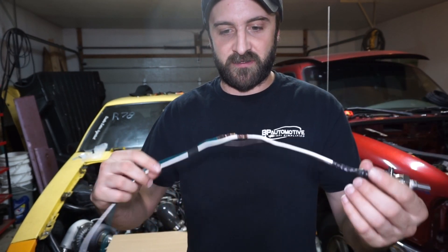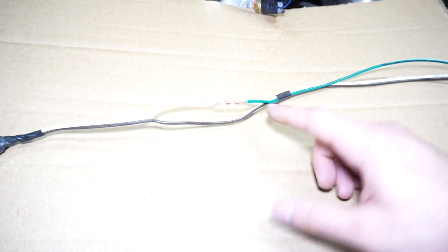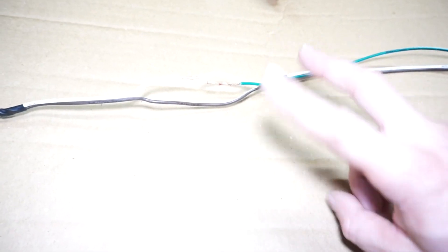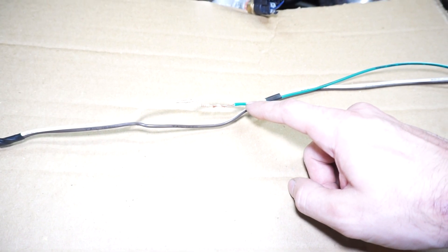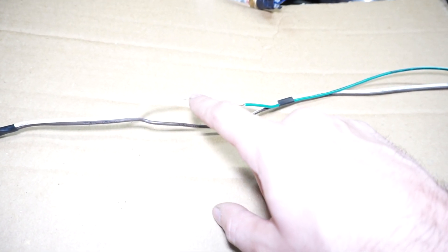I already have this wired up. Basically what we're doing is converting the two-wire harness over to a three-wire harness. One wire is the five volt, one is the ground, but instead of the five volt just passing through the harness where resistance changes and goes back through the signal wire — the green wire is going to be the designated five volt, the white wire is going to be the signal going back, and the brown is going to be the ground.